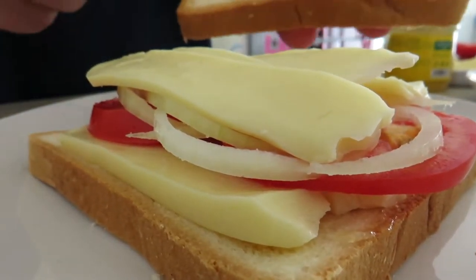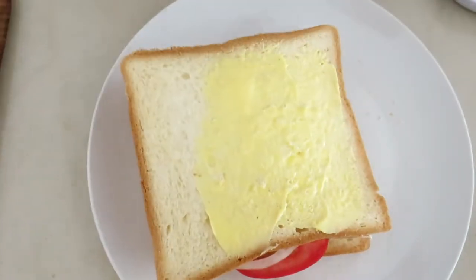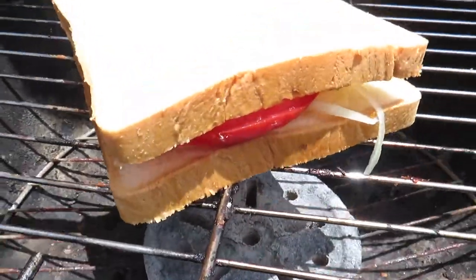Add another piece of bread with some jam, then spread copious amounts of butter on it. Place on a hot grill, butter the other side of the sandwich.